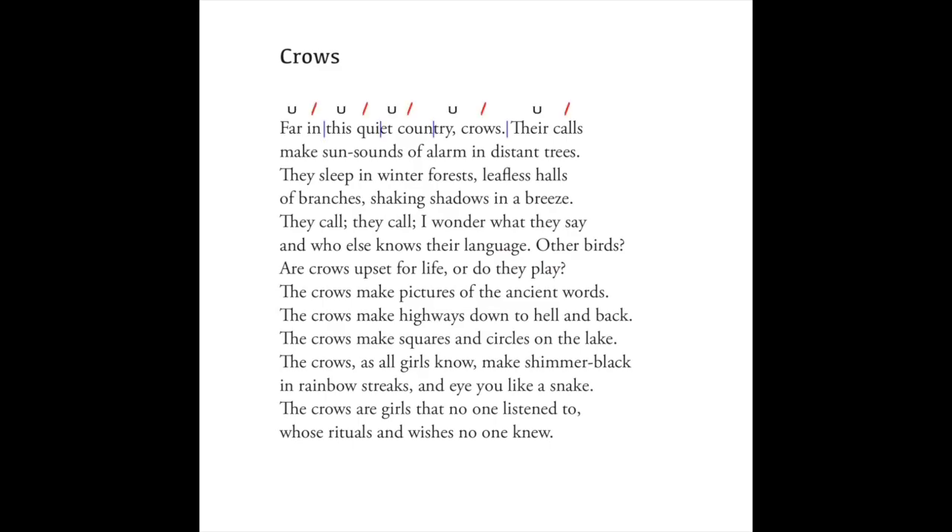My sonnet uses enjambment, while every line in Sonnet 12 is end-stopped. Though some poets recommend avoiding end-stopped lines, I have nothing against them or any other technique, as long as it enhances the poem. Crows is a strict Shakespearean sonnet — each of the 14 lines is iambic pentameter, and there are no variations in the rhyme scheme. Another feature of sonnets is the turn, or volta, which signals a shift in thought or argument between the first eight lines — the octave — and the last six lines — the sestet. It's introduced by words like 'or,' 'that,' 'though,' and 'but.'